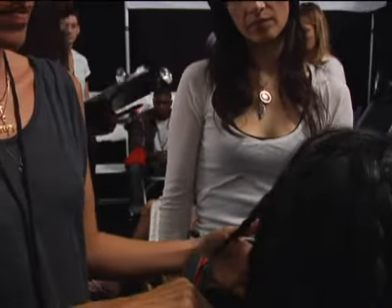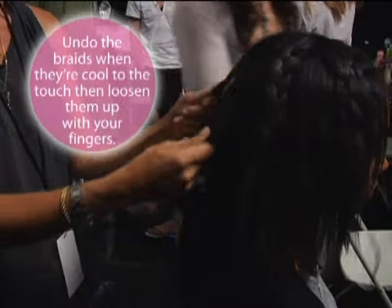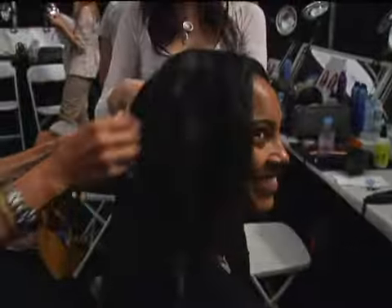How thick should the braid be? It looks about half an inch thick, or different sizes. Once it's pulled out, it becomes like a good inch. They're still warm — you can feel them. So once they don't have any warmth left, then you pull them out. Yeah, that's what I do.